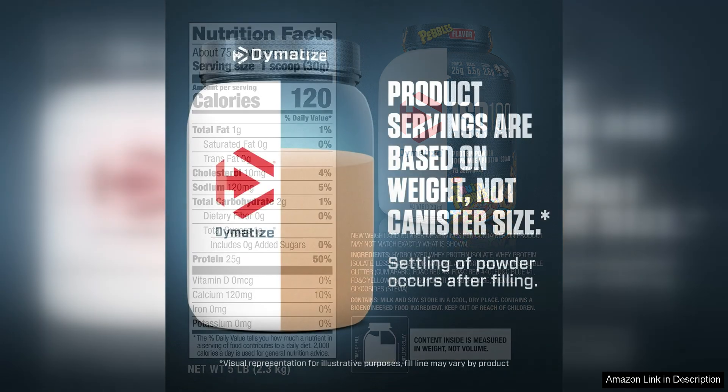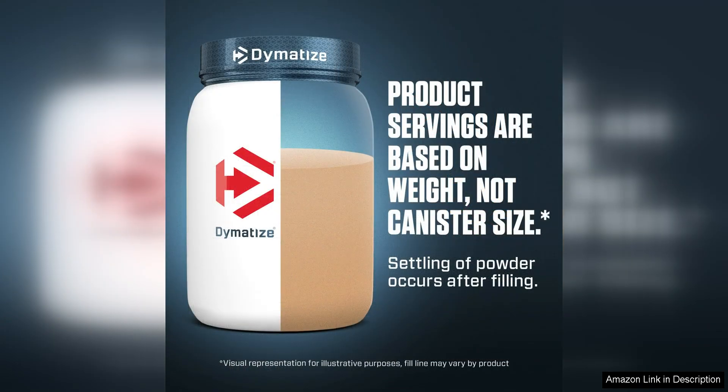In summary, Dymatize ISO 100 Hydrolyzed Protein Powder is a fantastic choice for anyone seeking a high-quality whey isolate supplement. With its impressive protein content, fast absorption, great taste and mixability, this product stands out as a top contender in the protein powder market. Whether you're an athlete looking to support your training or simply aiming to increase your protein intake, Dymatize ISO 100 is a reliable option that delivers results.